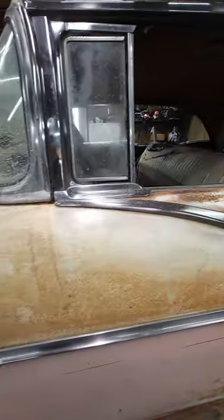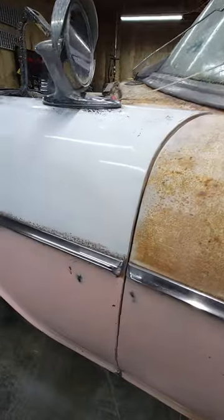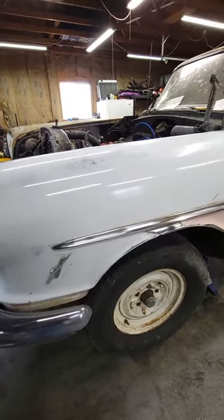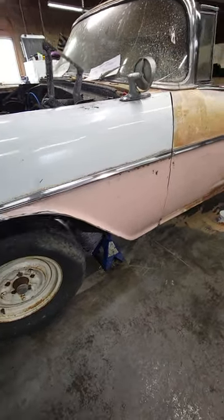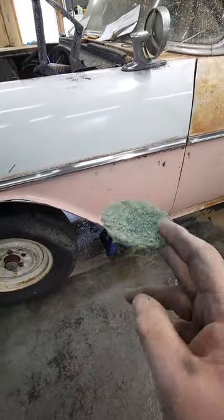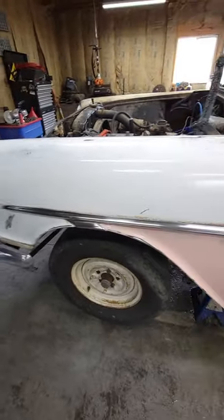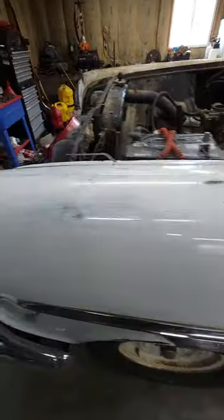I did a few different things to see what I could get it off the best with. Believe it or not, what I'm using is salt and white vinegar with a scotch bright pad. I did wind up cheating and put it on my drill to make my own little attachment to make it go a little quicker. I'm not using a regular car polish or clay bar or anything like that.